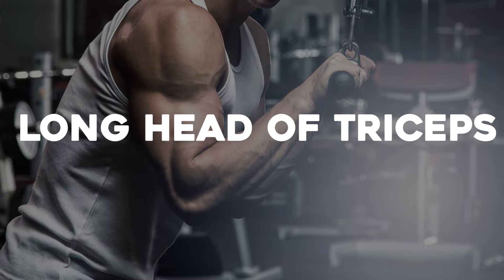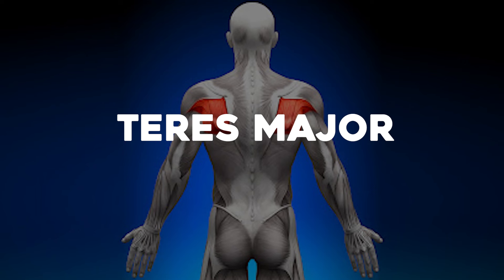Now we're going to critique Menno Henselman's video. His video is confusing because he combines chin-ups with lat pulldowns and also chin-ups with rows — comparing horizontal pulls with vertical pulls, which is comparing apples and oranges. They're two different things. In a vertical pull you're using the latissimus dorsi, long head of triceps, some pectoralis major, biceps brachii, and teres major. In a horizontal row you're using more mid traps, rhomboids, and rear delts. His analysis of the biomechanics is incorrect because he's not taking into account functional anatomy.